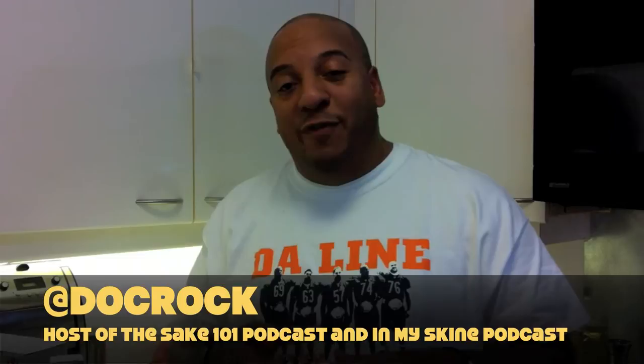Aloha everybody, it's me Doc Rock. I want to give you a review of this great Christmas present I got from a couple friends of mine. First of all, thank you Chris Otta and Mr. Yun001, my partner in crime from my podcast. Thank you for buying me this — this is an ISI Beverage Carbonating System Starter Set.